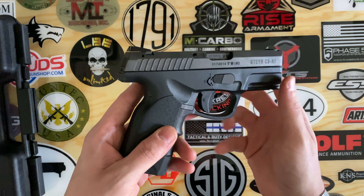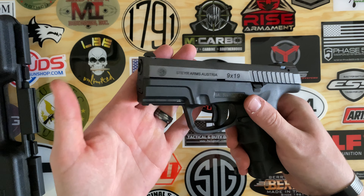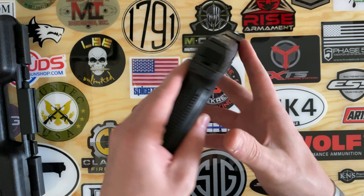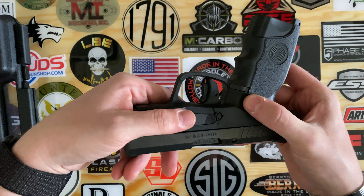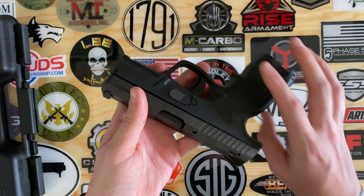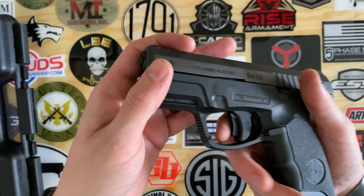Basically you would turn it to the safe position or fire position depending on what you're doing. You're going to have a magazine release — mag catch — and that is swappable to both sides. You're going to have two safeties on this gun: that manual safety and also a trigger safety, and there is an audible click when you engage it.